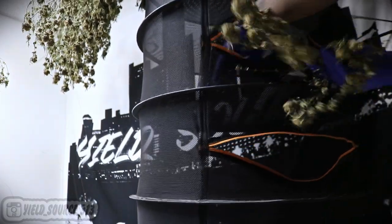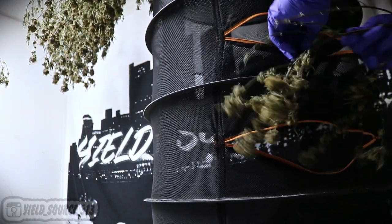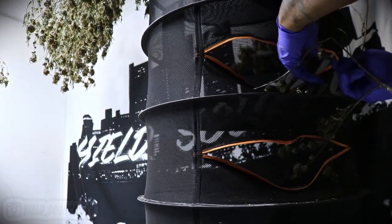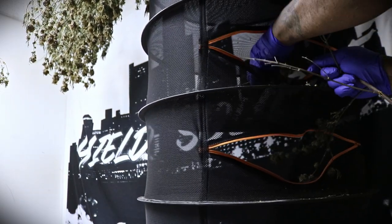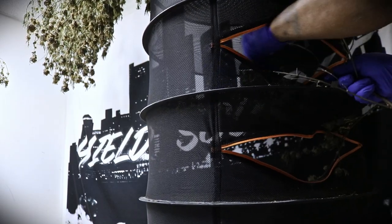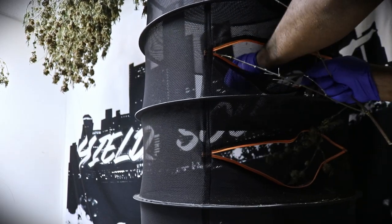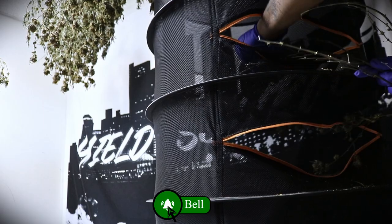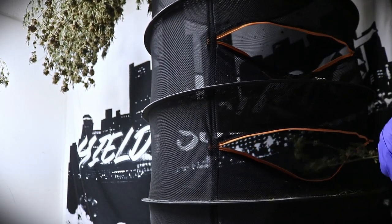Some people don't like to handle their buds and prefer to cut each one off with scissors, but I ain't got all day. The easy way is to pinch that stem at the base and push those buds right off. If you've been defoliating your flower like you're supposed to, there shouldn't be many fan leaves, if any at all. And this Phenomenon strain isn't that leafy, so the dry trim should be a breeze.